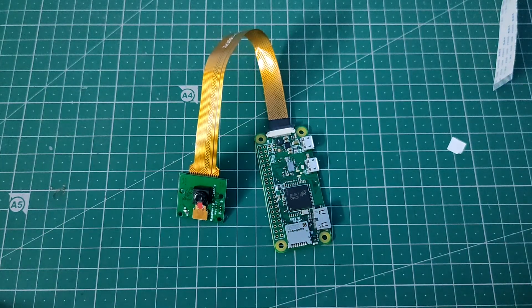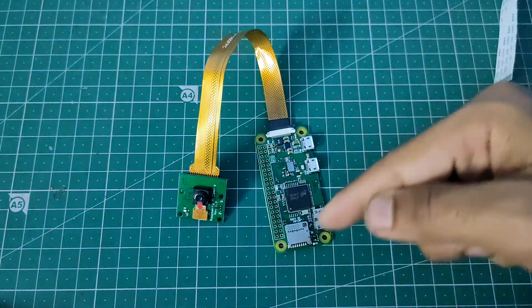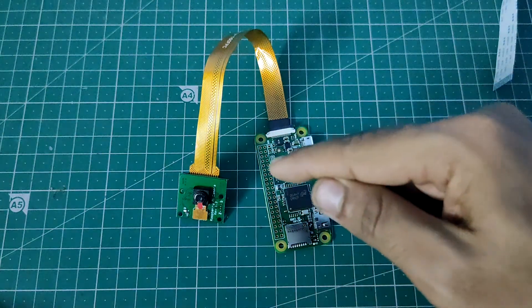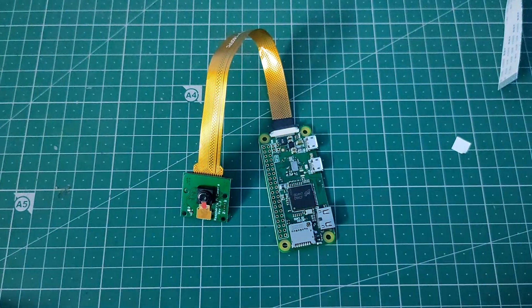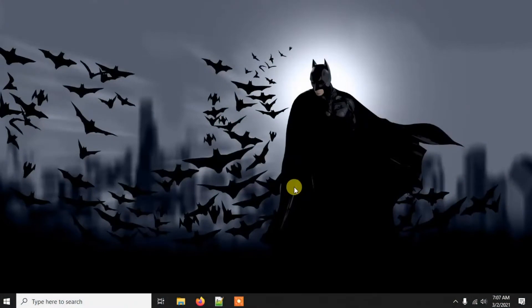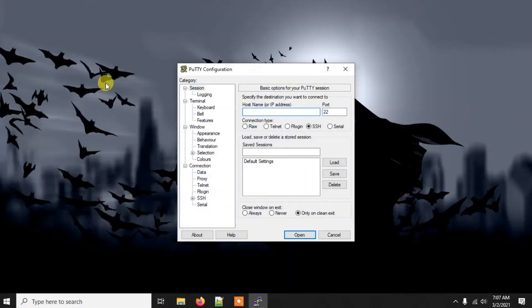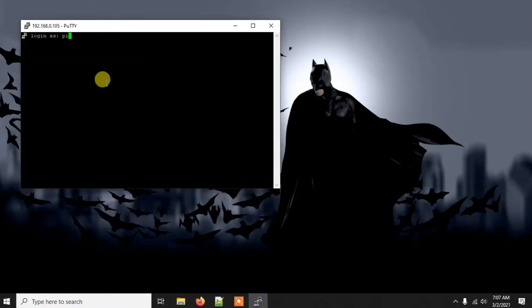Now we're ready to use the Pi camera with the Raspberry Pi. Let's insert a memory card and boot into the Pi. To connect, I'm going to use PuTTY, but you can also use an HDMI connection. After logging in via PuTTY, we'll use VNC Viewer so we can see the screen. If you're using HDMI, you don't need to do all this.